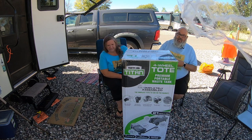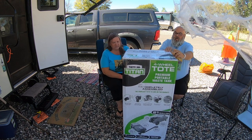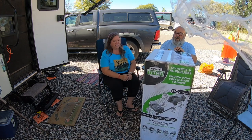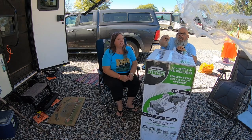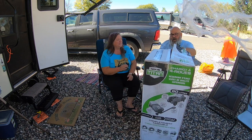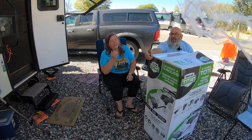It's big. 20 gallons or 80 liters, roughly. An 80-liter chariot — a waste chariot. Waste not, want not. That's because if you want not your waste, you can take it to the dump station. Good point.